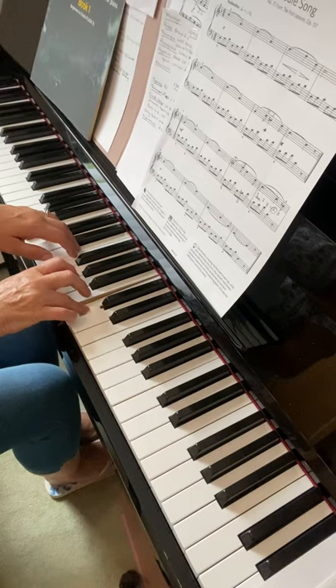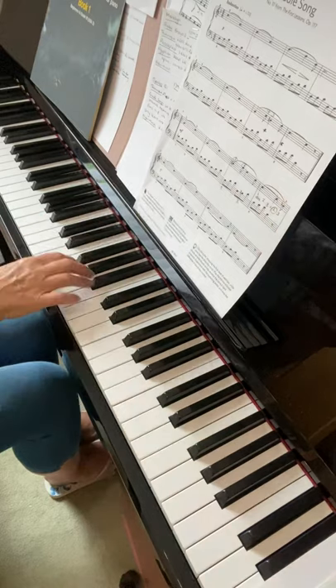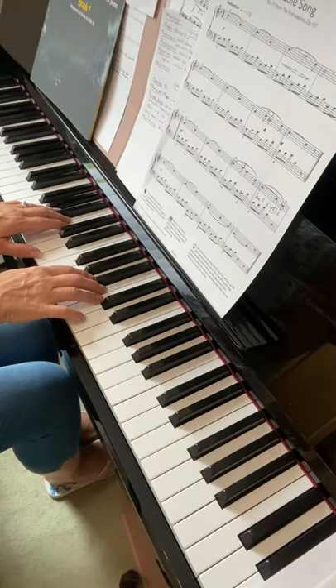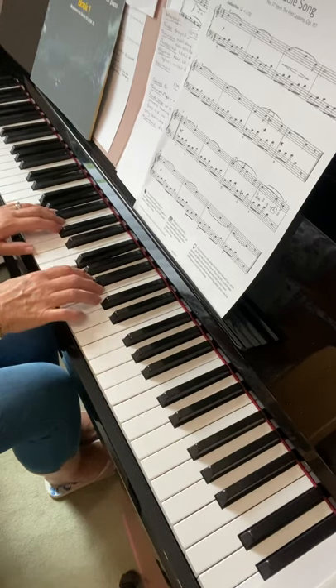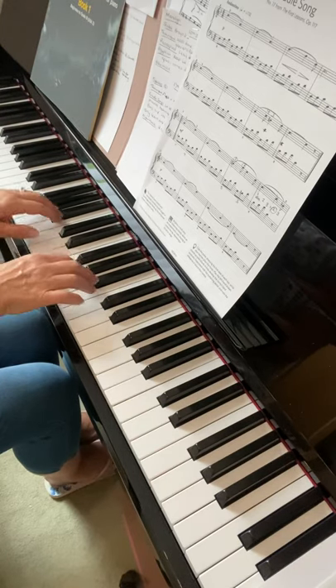We talked about stopping points, so I would start just at the beginning of that bar — that's bar seven. I'm sure you're comfortable with what's happening there, then move on.